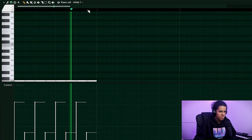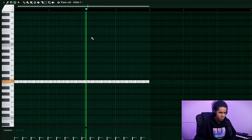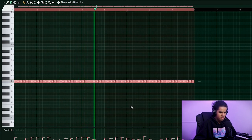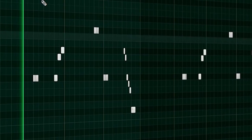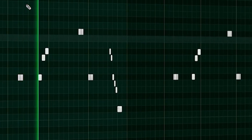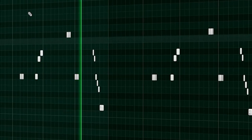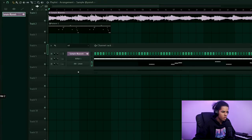I don't know what direction I'm going to take the beat, so I'm going to start on a drum pattern just to get an idea. They use a rim shot in this track so I'm going to try and find one.